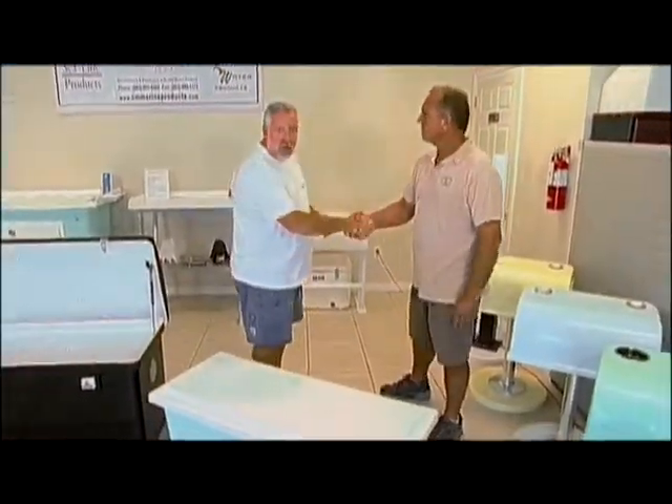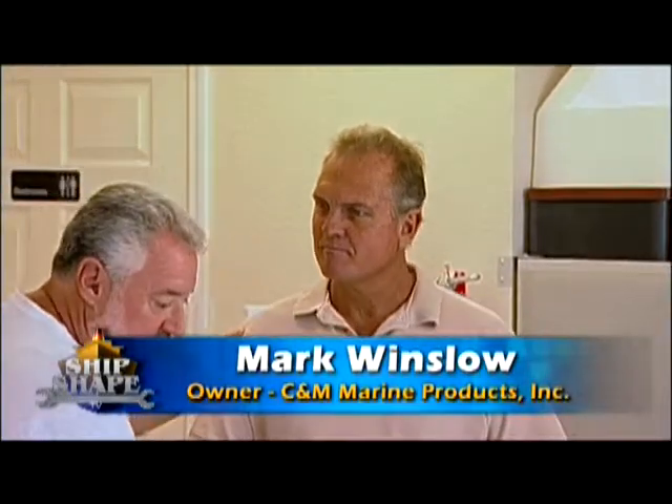Well, here's the owner of C&M Marine Products. This is Mark Winslow. Thank you for having us, Mark.